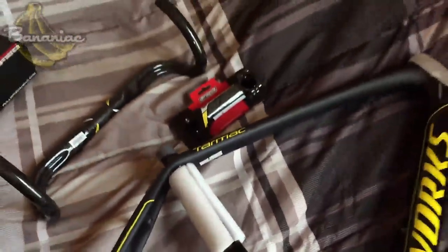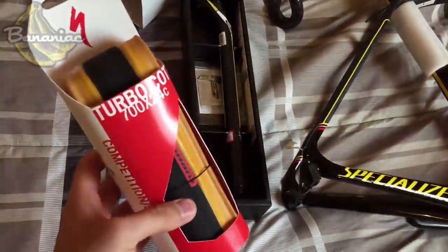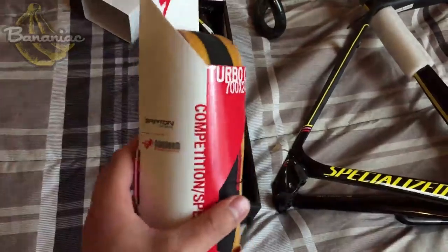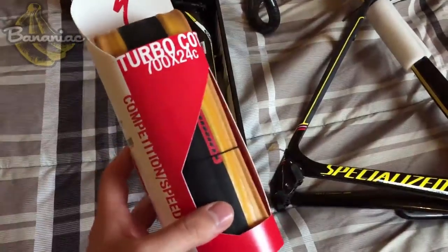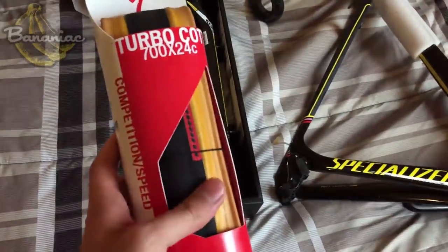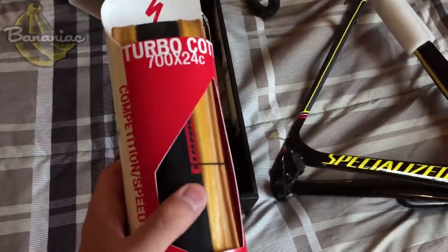Here are some tires I picked up. The Turbo Cotton tires — these are the second fastest tires out. The reason I didn't go for the fastest is because they're actually tubeless and I'm probably going to run clinchers. I'm really looking forward to using these and seeing how they roll.